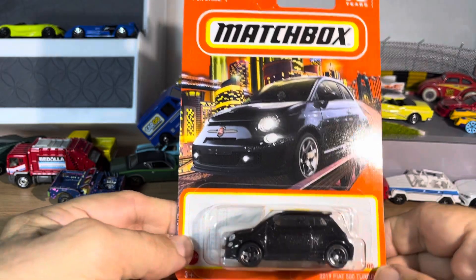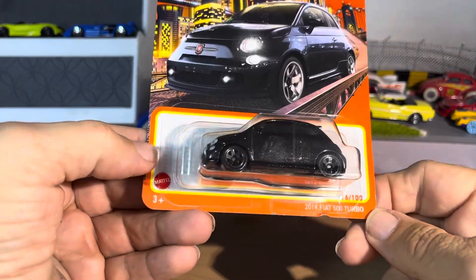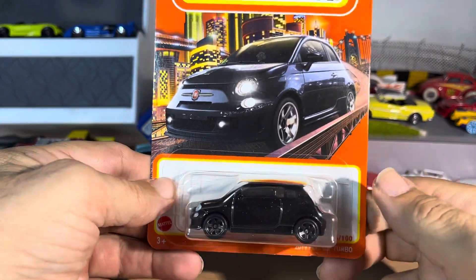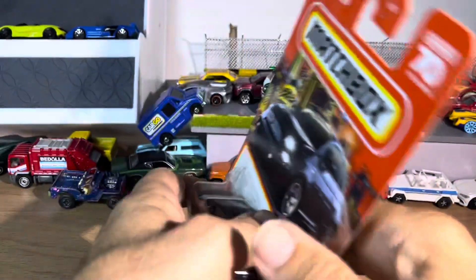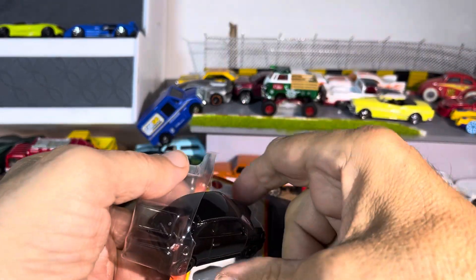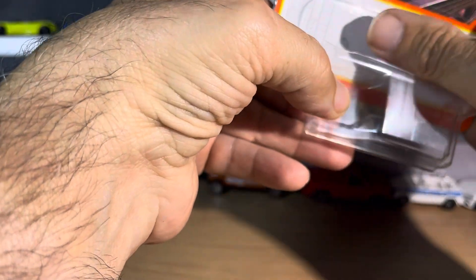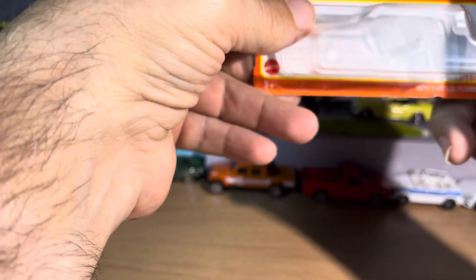We're back with the black Fiat — it's a 2019 Fiat 500 Turbo. What's that? I don't know, I wonder what that little design in there was — I almost thought...